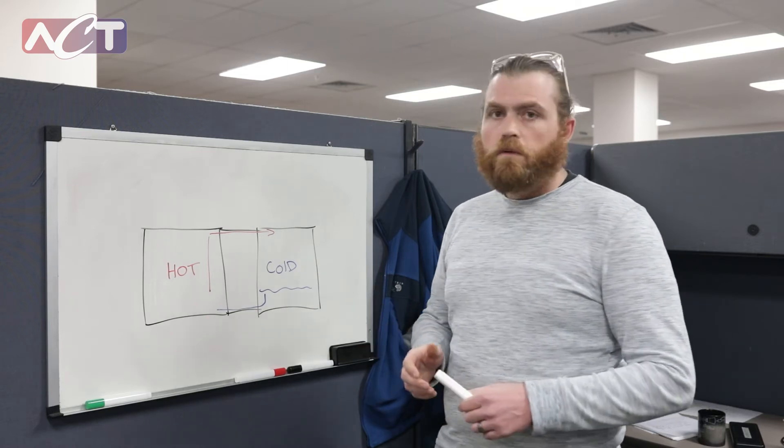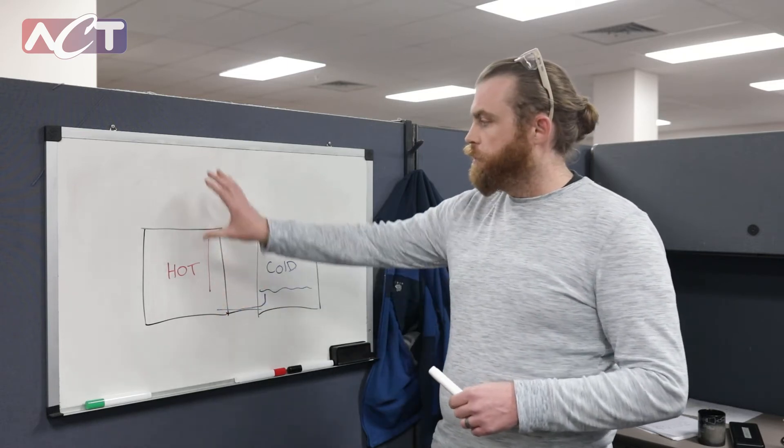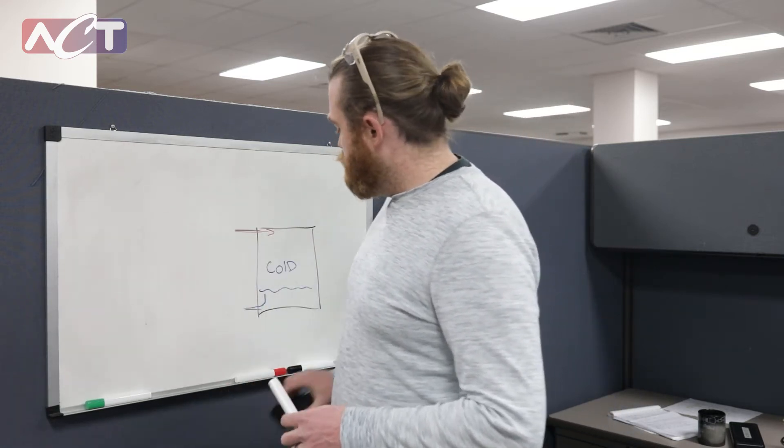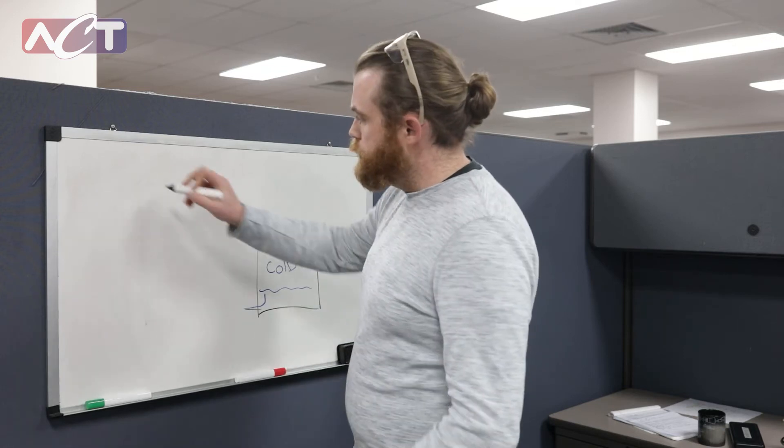Sometimes though, what we want to do is separate our hot and our cold air streams, either with vertical or horizontal distance.